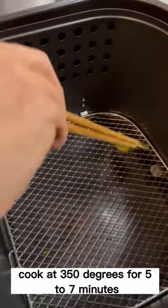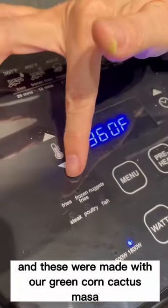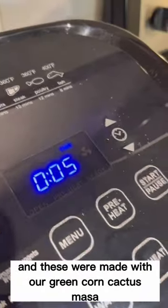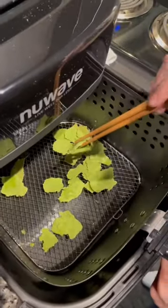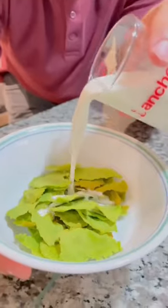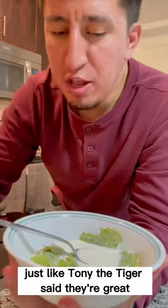Cook at 350 degrees for five to seven minutes. These were made with our green corn cactus masa. Just like Tony the Tiger said, they're great!